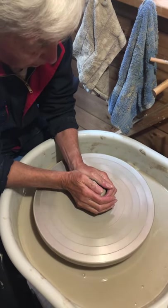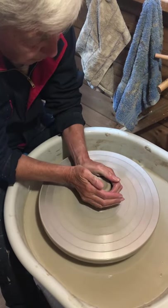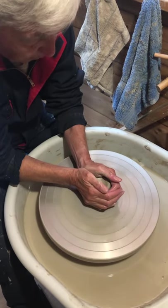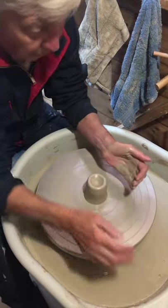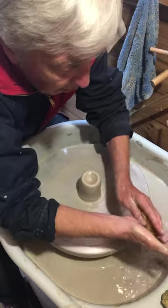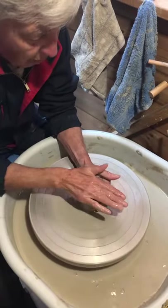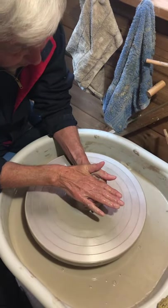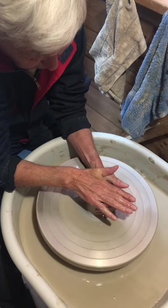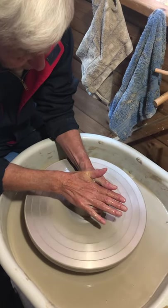Pull it up. Now do the pressy down thing on the top. That's it. Pressing hard. It's moving.